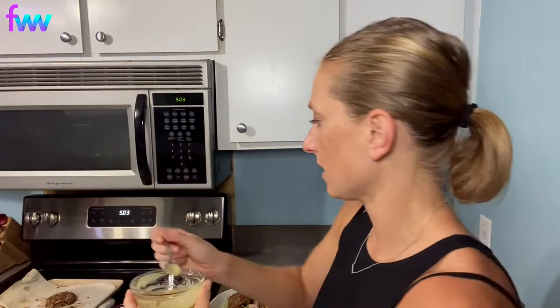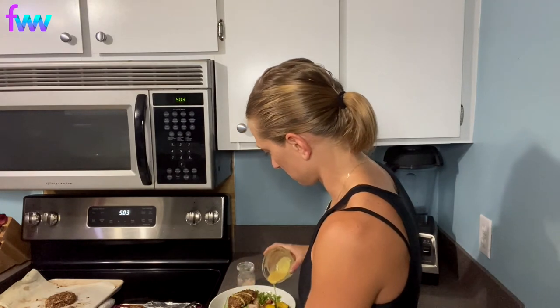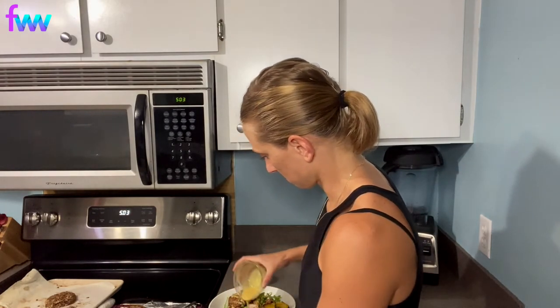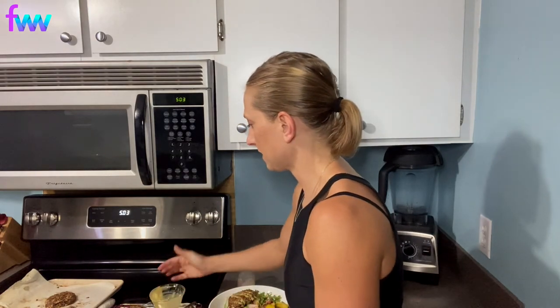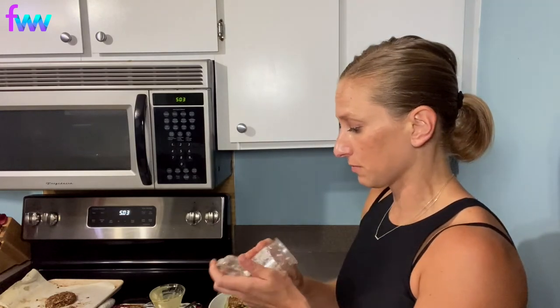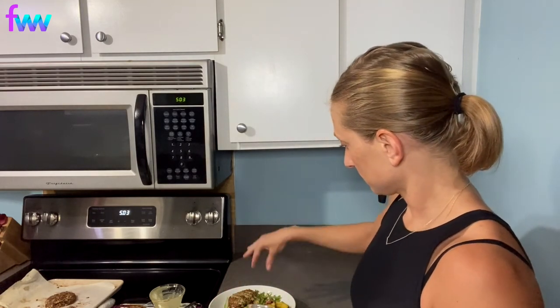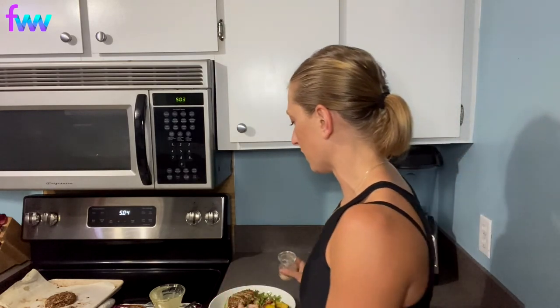For my dressing, I took a tablespoon of Dijon, a tablespoon of olive oil, a teaspoon of honey, and a teaspoon of water and mixed that together, then poured it over on top. Since I did not season while cooking, I prefer to season afterwards — just a true pinch of Himalayan salt. The only other thing that would make this even better would be some fresh herbs like parsley to toss in with the salad.